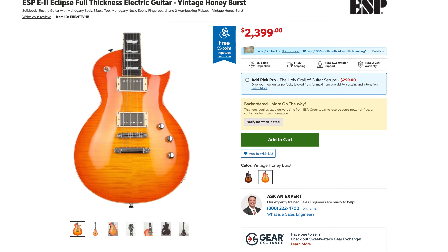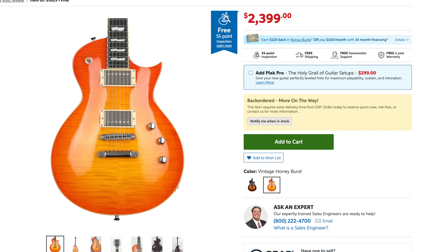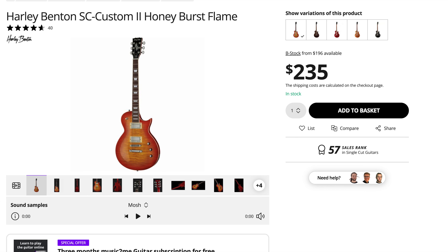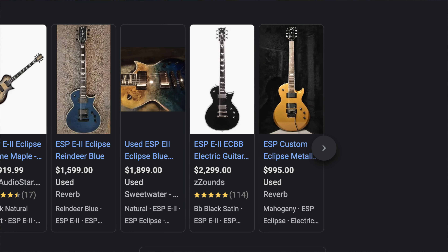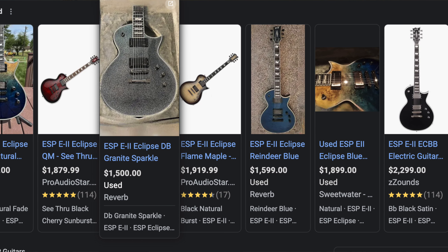The E2 Eclipse guitars these days are around $2,500 new, so that's a very expensive guitar, and these guitars are made in Japan. In the case of the Harley Benton SE Custom, this guitar cost me $300 new, and then it was almost $100 in shipping all the way here to the United States, so the total price of the guitar new was $400. That's why I decided to compare them — because before you look for a used LTD Elite, a used ESP Standard, or an E2 Eclipse guitar, you might want to check out a Harley Benton SE Custom.